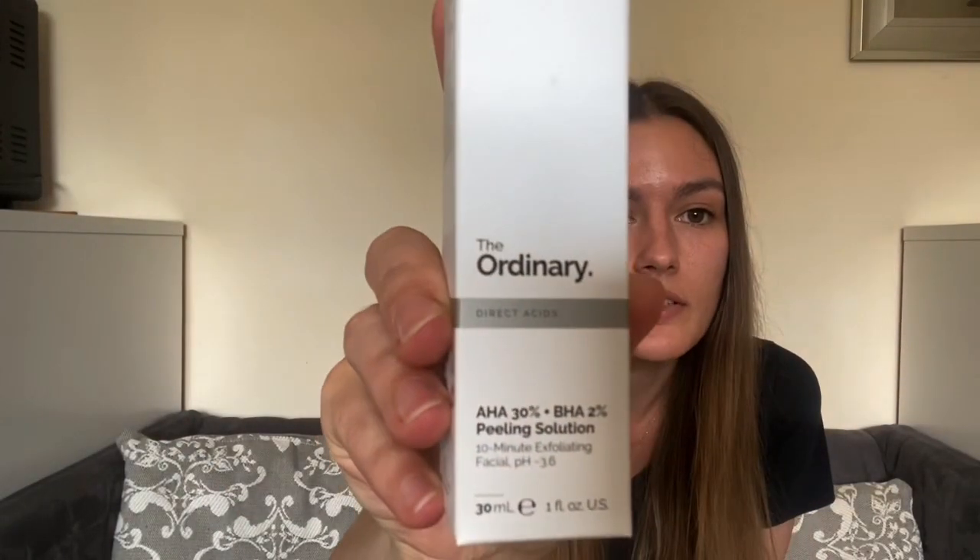Today I'm going to be reviewing The Ordinary AHA 30% BHA 2% peeling solution. AHA and BHA are acids that work on your skin to unglue all the dullness and dead skin on the surface — it's chemical exfoliation. So although you won't see your skin exfoliating in real time, you will see that your skin becomes smoother and younger looking.